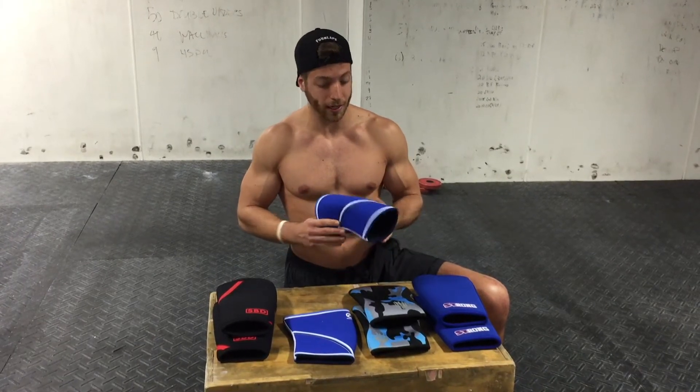shorter design than the SBD, but it's also IPF approved so you can wear them in competition, which we like. It's a little bit less stiff than the SBD, so if you want a less stable knee sleeve, this is a good choice for you.